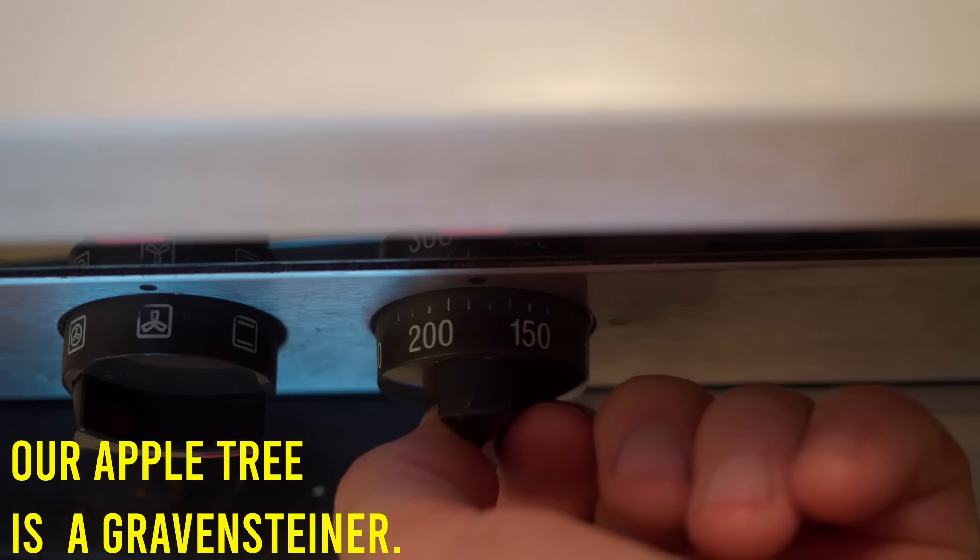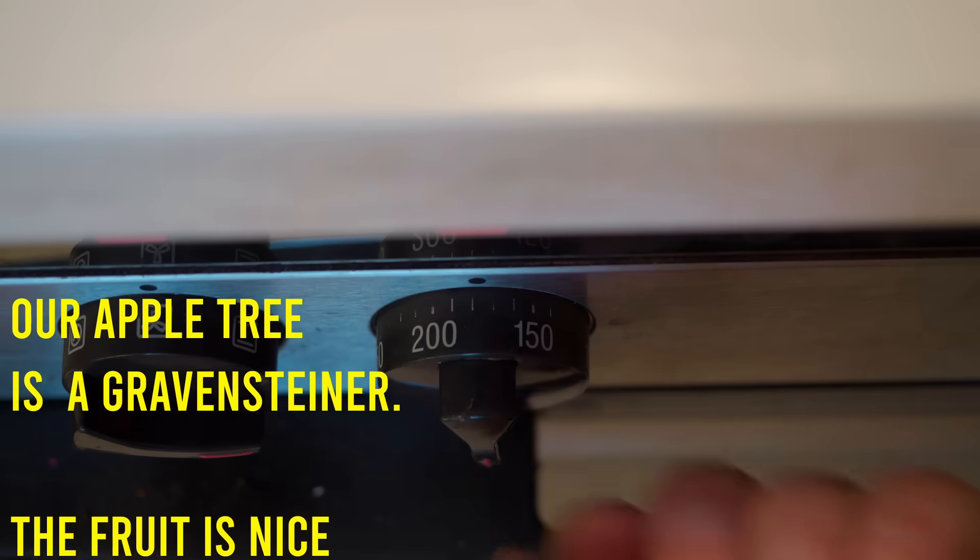I think I lost a few viewers by doing a couple of more commercial videos with the bond shape and things like that, so I guess I'll try and gain a few by making a cooking channel. I'll cook it at about 360 degrees Fahrenheit for about 40 minutes.